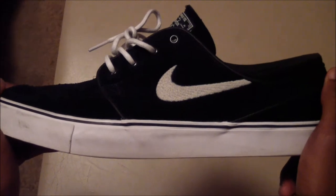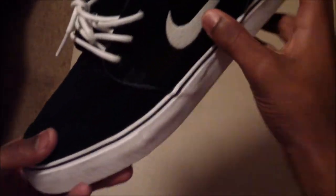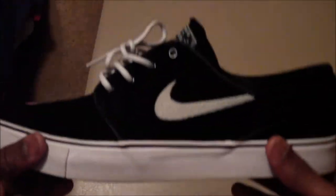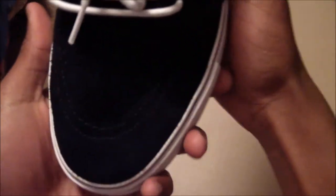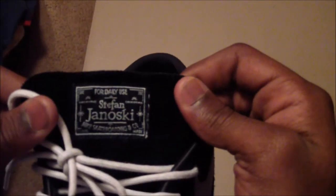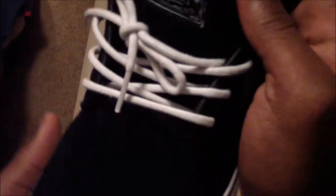We have the Nike SB Stefan Janowskis. We have a gray stitched swoosh on the side panel and the inside. All around the shoe is all black suede. We have the famous Nike SB pattern that's on all of the Nike SB Stefan Janowskis — two rings right here — and then we have 'Nike SB Stefan Janowski for daily use' on the tongue.